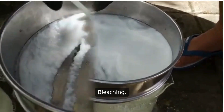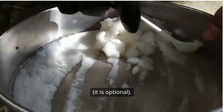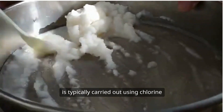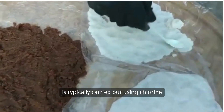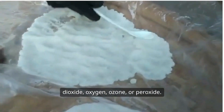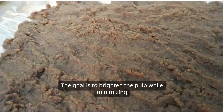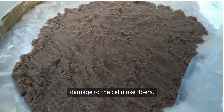Five, bleaching — optional. The bleaching process in the Kraft method is typically carried out using chlorine dioxide, oxygen, ozone, or peroxide. The goal is to brighten the pulp while minimizing damage to the cellulose fibres.